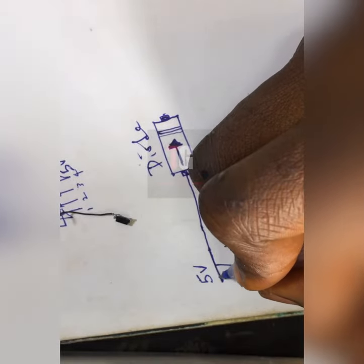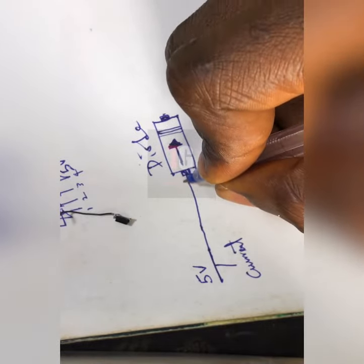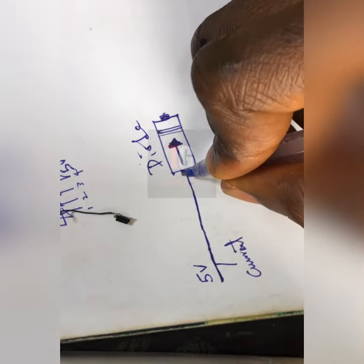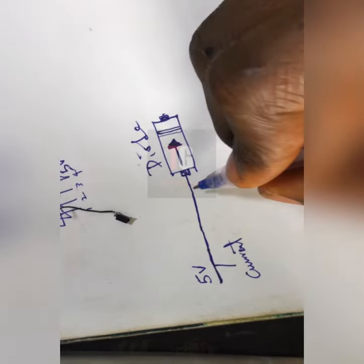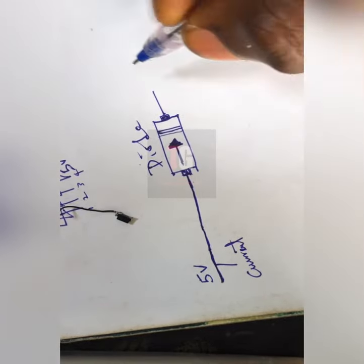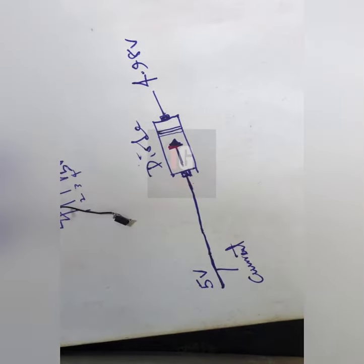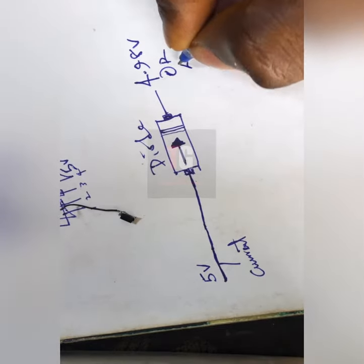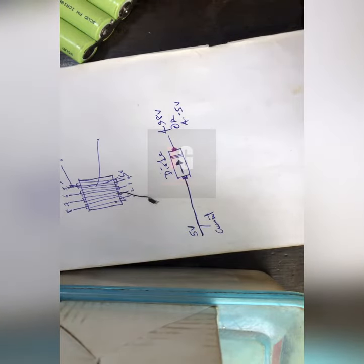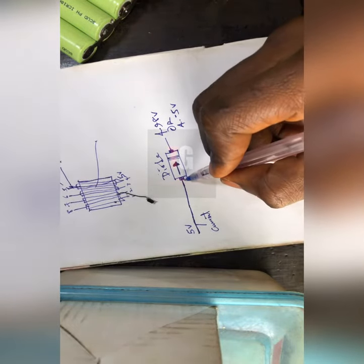The current does not move backward. If you connect wrongly, the voltage will not pass. If you want to connect your five volts, make sure the five volts is connected to the side where there is no line. Since we've connected the five volts correctly, it's going to pass that five volts to the output — giving us somewhere around 4.9 to 5 volts. But if you connect it wrongly, no voltage will come out. This is how you connect your diode on the board.